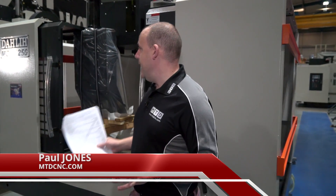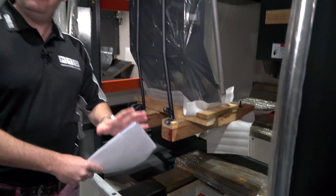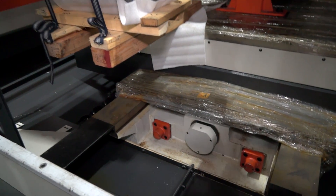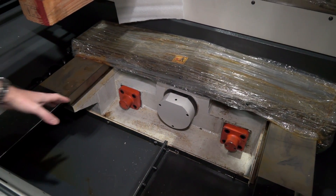This morning I'm at Ward High Tech in Sheffield. I'm looking at a Dali MCV 1250 BT50 machining center. This machine has just been shipped from abroad into the UK and I want to show you how the machines come in here at Ward High Tech, because it's also a good opportunity to show you how the machine is made up and the build of it.